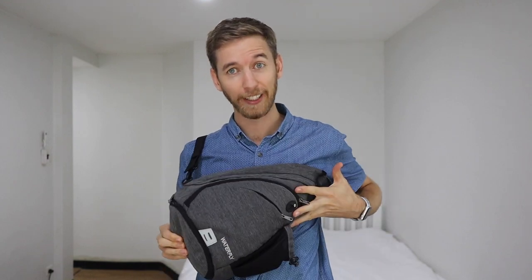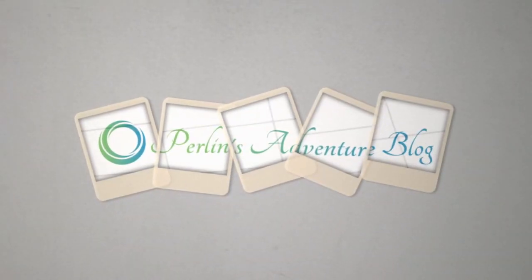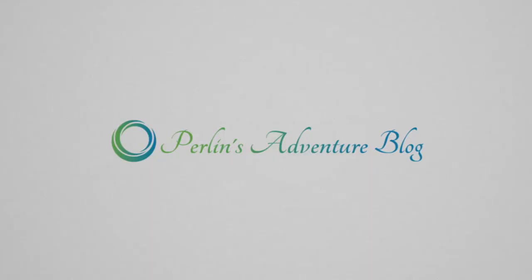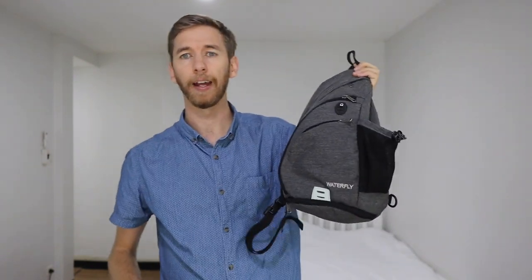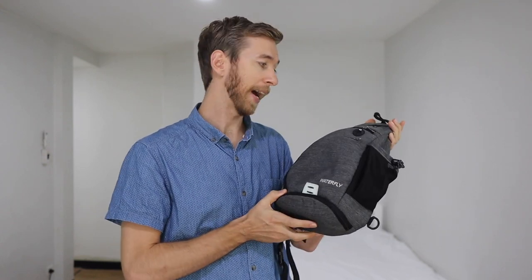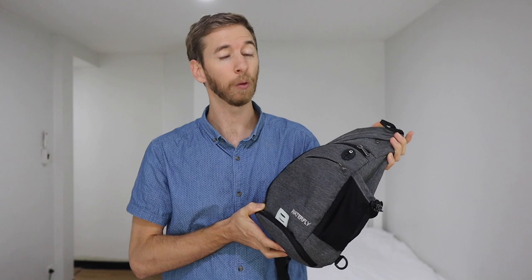Hey guys, Perlin here with another video, and today I'm reviewing this bag called Waterfly. I've reviewed a bunch of other bags in the past which have all been bigger, more expensive, and more fancy, but I've yet to review a nice little day pack like this. This is the best small cheap day pack I've found that really worked well for a lot of my needs.